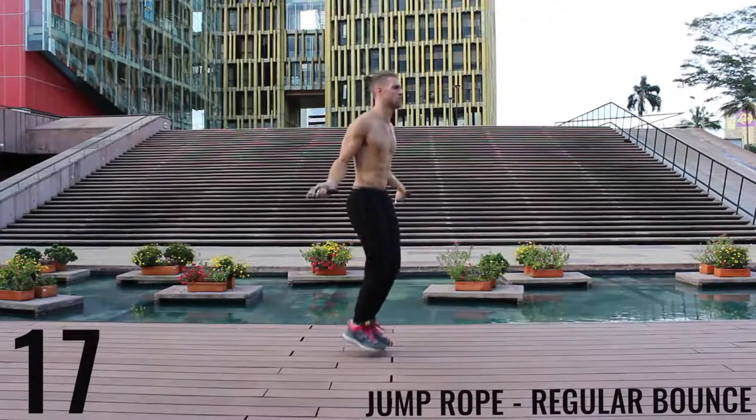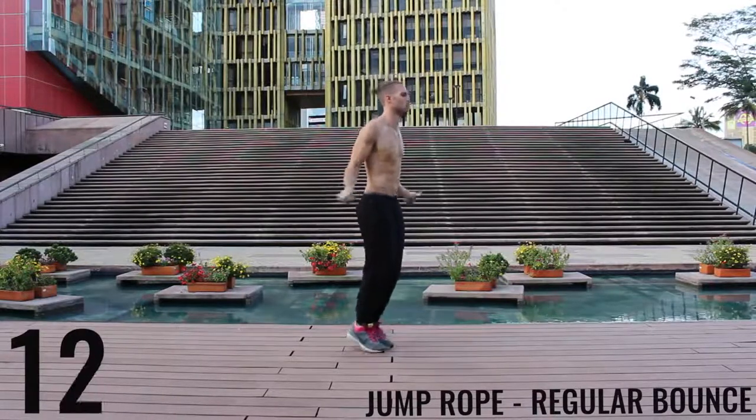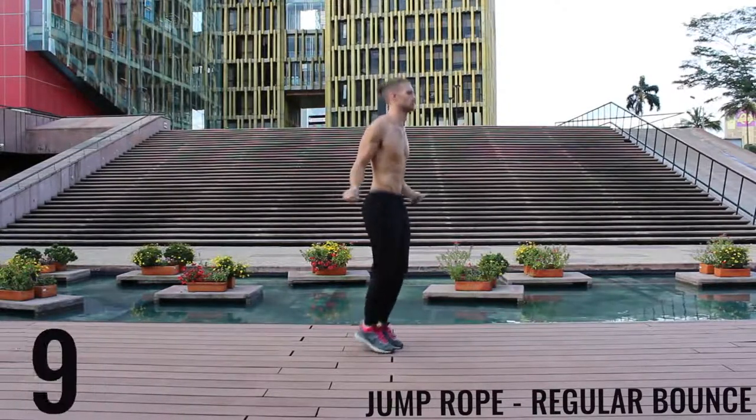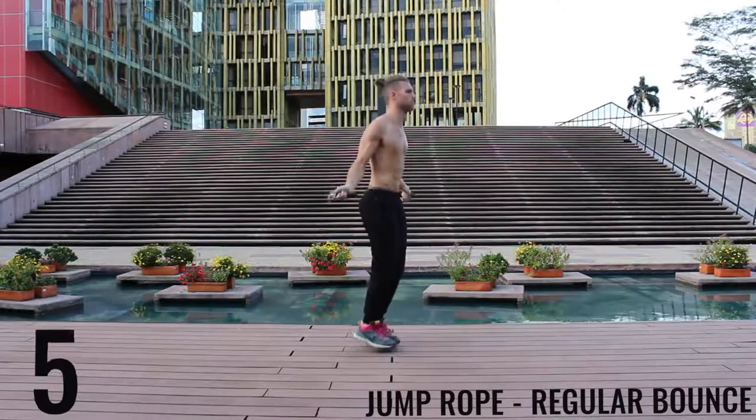Let me show you this angle — see my feet are barely coming off the ground. Really the only thing that's moving are my wrists, and the man-butt a little bit. That thing is popping around, it's got a mind of its own.